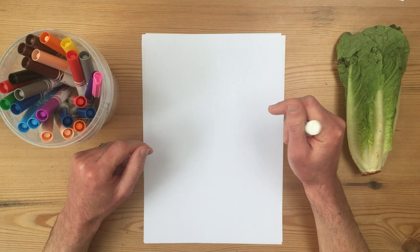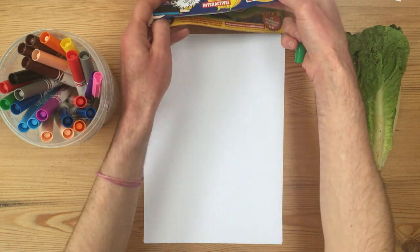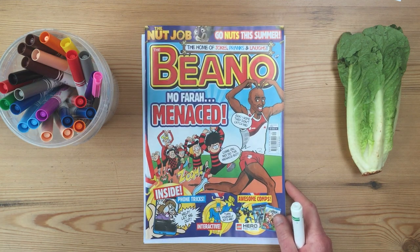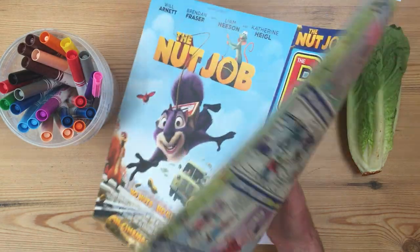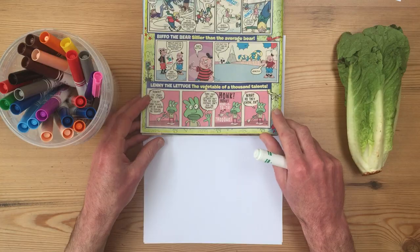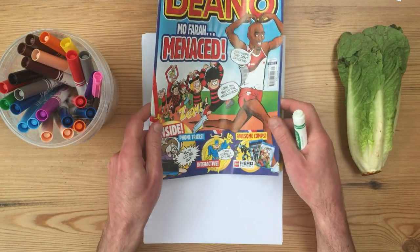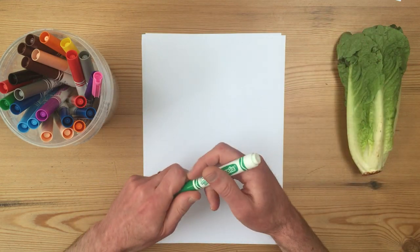Six years ago, I created a character called Lenny the Lettuce for this comic here — The Beano. You might have read The Beano. It's a great comic and it comes out every week, and it has been doing since 1938. That's amazing! Inside was the first ever comic strip I created for Lenny the Lettuce. He's playing the trumpet, just like lettuces do. So I thought today would be a great time, on the celebration of Easter, to draw Lenny the Lettuce. Are we ready? Let's do it!